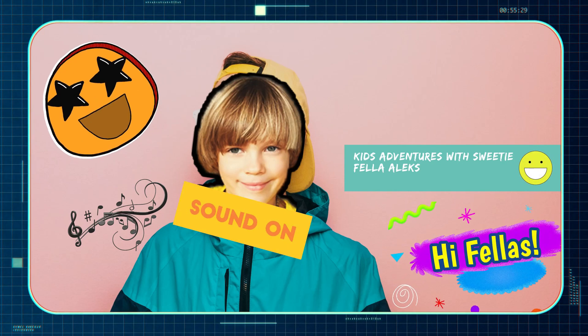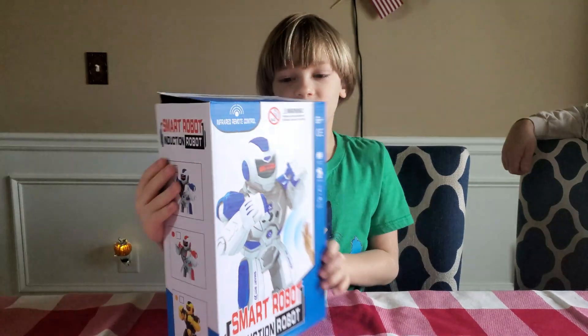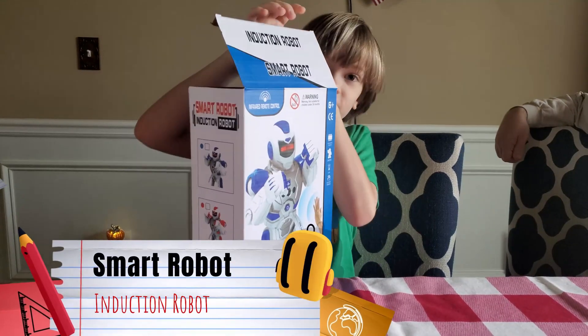Welcome to Kids Adventures with Sweetie Fella Alex. Hey everybody, we have this cool amazing robot. We have a smart robot — an induction robot.